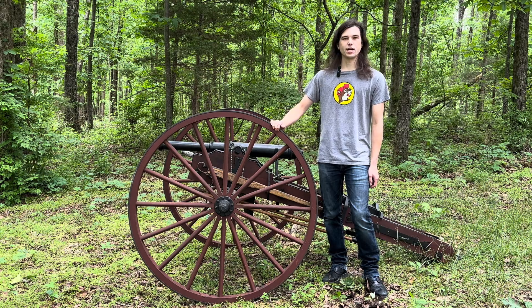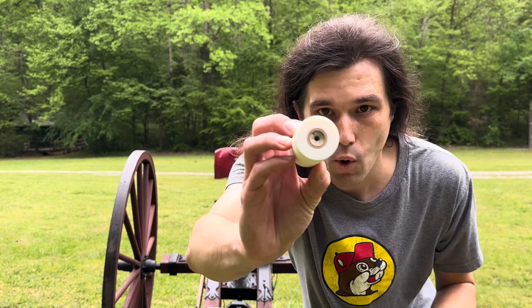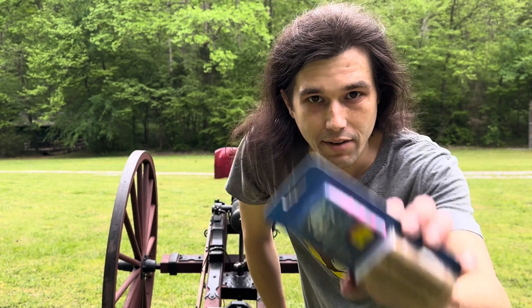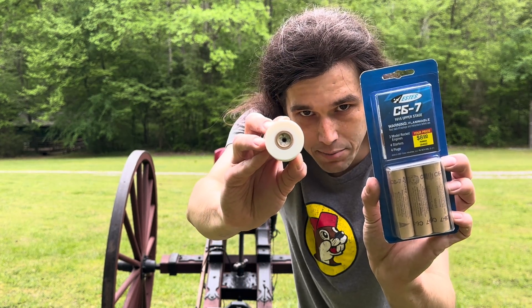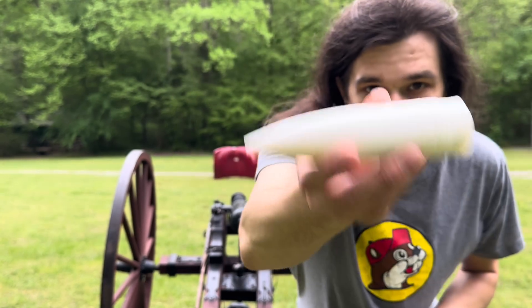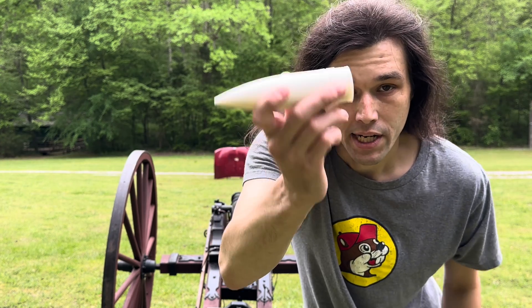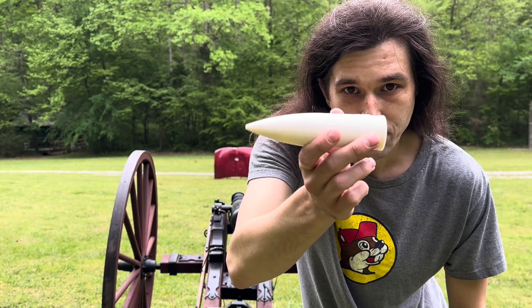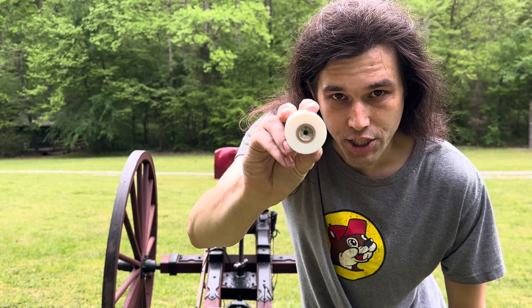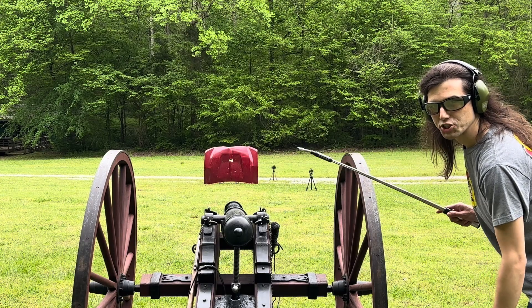One of y'all suggested adding a rocket motor to our 3D printed 37-millimeter tank round, so that's exactly what we're doing. I've got our C6-7 rockets here — they're the exact same size as the hole in our tank round, perfect size. I just pressed it down in there. We're going to load this up in our cannon and see if the powder ignition will light that rocket motor, how far it'll fly, and how fast it'll go.